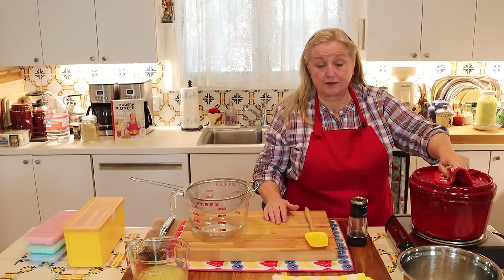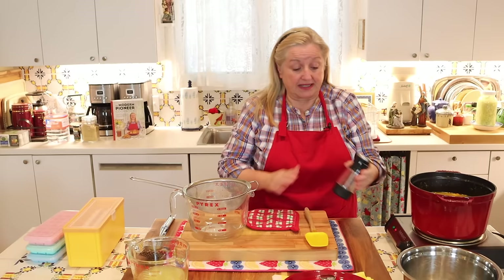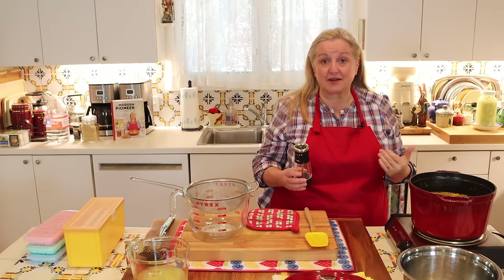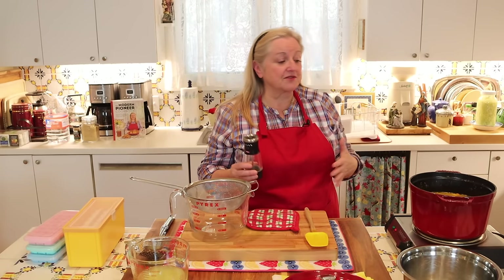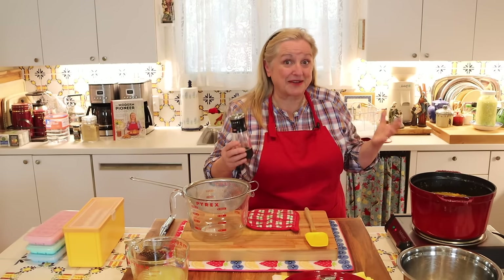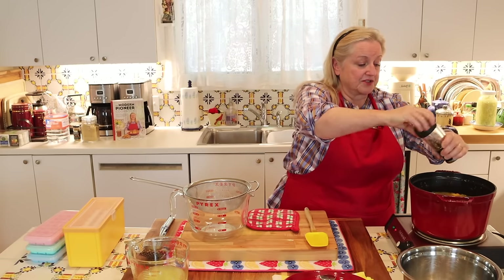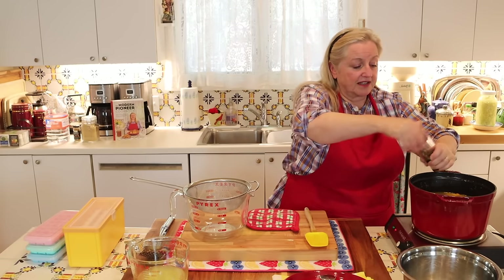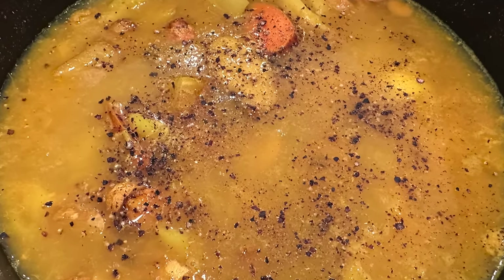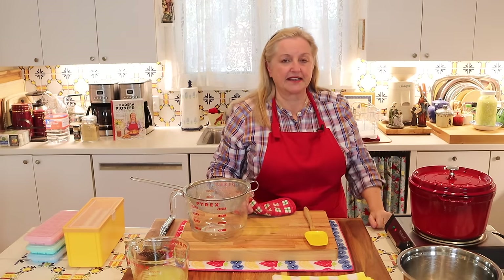I've had this simmering on low for about an hour. I want to mention something about black pepper. Black pepper has an ingredient in it that makes the good ingredients in turmeric more absorbable by the body. If you don't have black pepper, you still absorb some nutrients from turmeric, but the black pepper will help you absorb them even better. So if you want, at this point you can put in a little black pepper — for this amount of liquid, no more than an eighth or a quarter of a teaspoon. It will give it a little kick, but you've also got the kick from the ginger. I'm going to stir in that black pepper, put the lid back on, and let it simmer for about five more minutes.